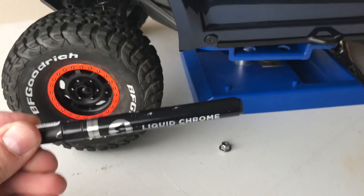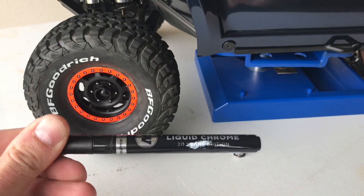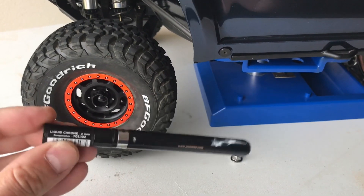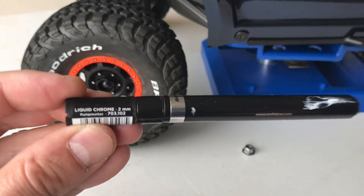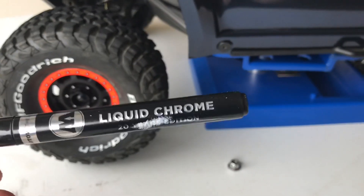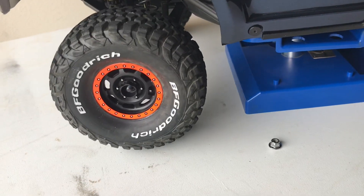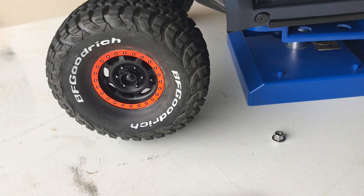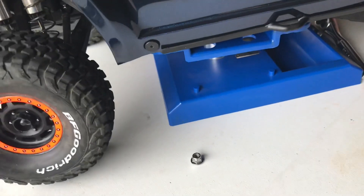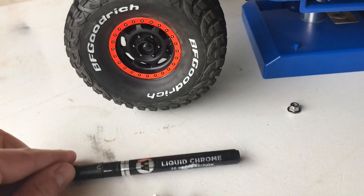I grabbed one of these liquid chrome pens — you can tell I got some paint on it. This is the 2mm liquid chrome. It's in the craft section; I found it right above the model cars where the paint is. It's $11.99 at my local Hobby Lobby, but don't forget you can get the 40% off coupon so you can save a little bit of money on that.